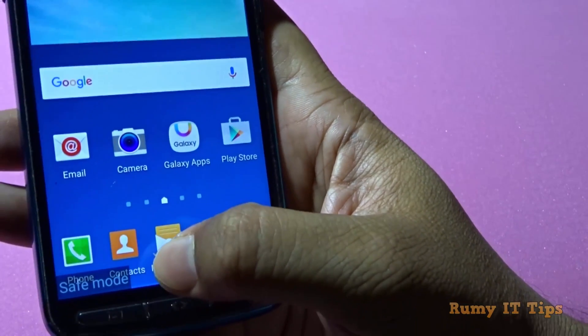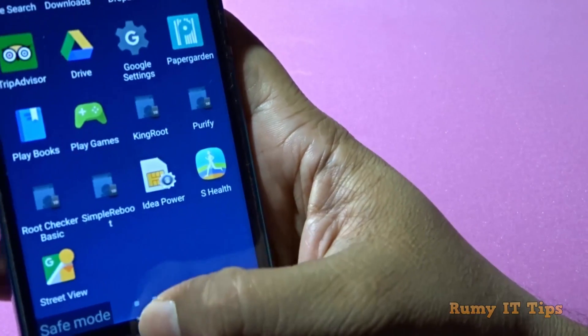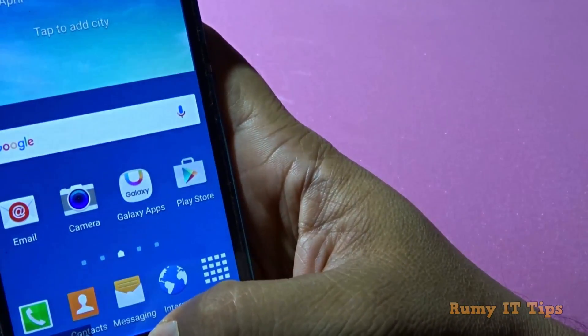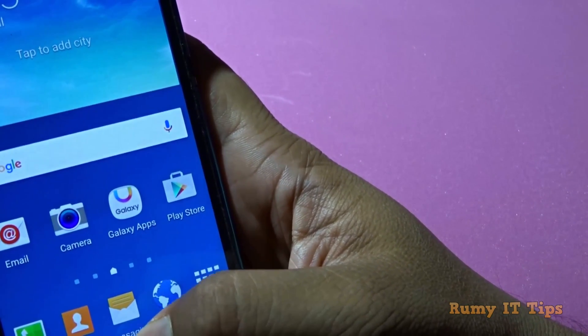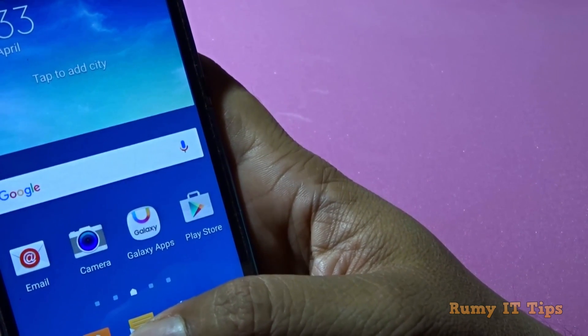Different phones have different reboot options, but with this app you can easily handle all of them without pressing any button combinations. Hope you liked my video — please subscribe. Thanks for watching.